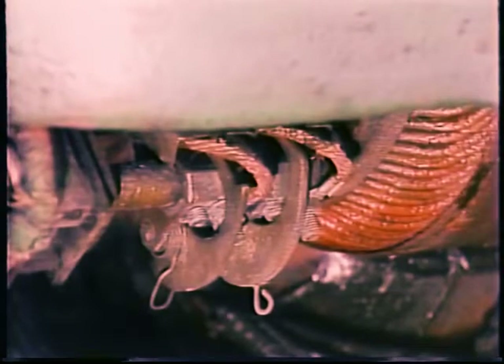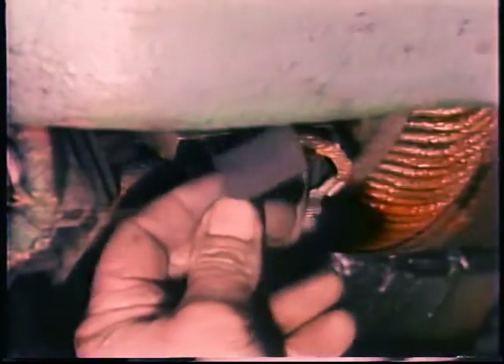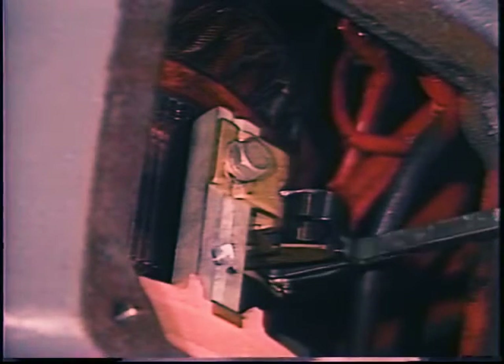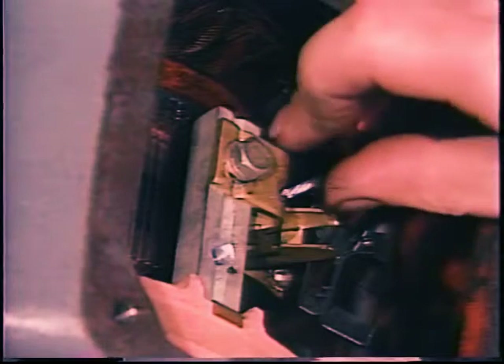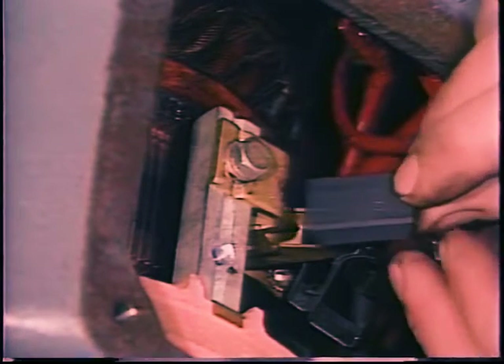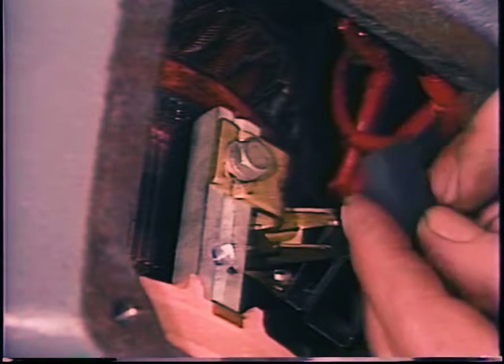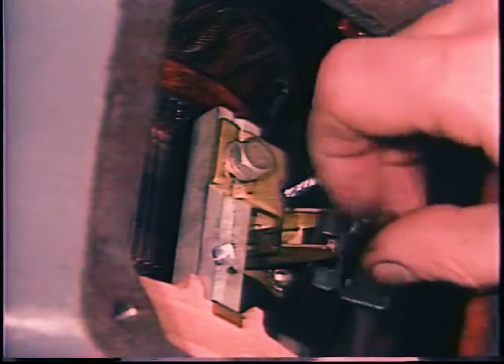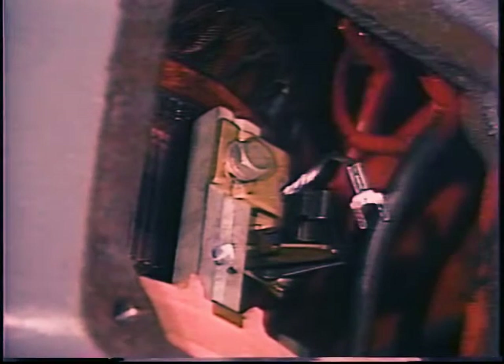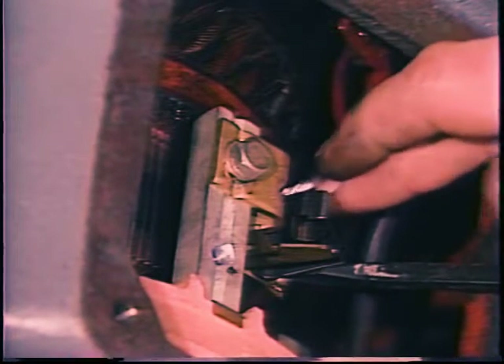Even if the brushes appear to be operating properly, check brush length and condition — often you have to remove them to check their length. As a general rule, all brushes in a motor should be at least half as long as a new brush. If no brush in the motor is worn down enough to need replacing, be sure to put each brush back exactly as it was — in the same brush holder and not turned end for end. They have worn into the shape of the commutator. Be careful not to chip or break the brushes — they are made of a relatively soft carbon so they will wear before the copper commutator bars do.